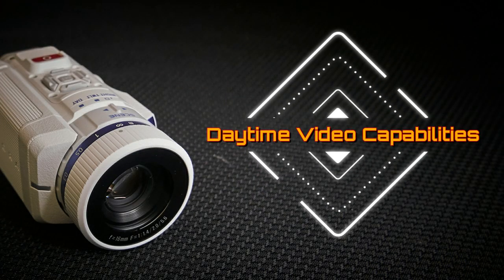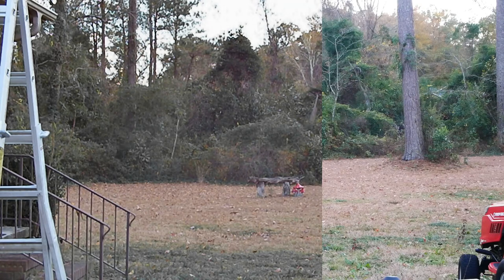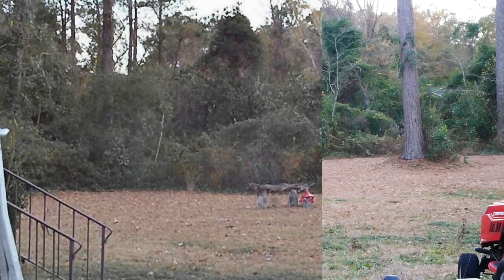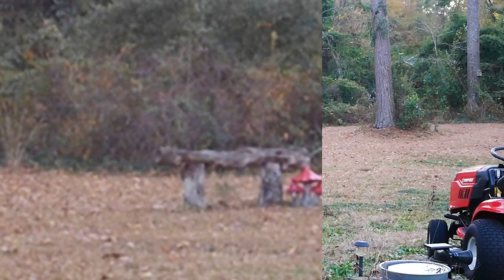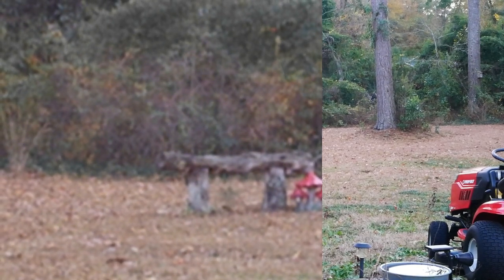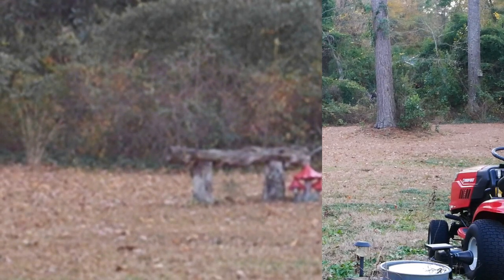Daytime video capabilities: here we are in the backyard during daylight with the Psyonix Aurora shooting 720p HD video at 30fps, accompanied by a Panasonic GX85 shooting 1080p at 30fps for comparison. Both cameras have no difficulty recording video. The digital zoom fully engaged shows that at 720p resolution, the digital zoom is not very usable or practical — you simply don't have enough resolution to zoom into without heavy pixelation.